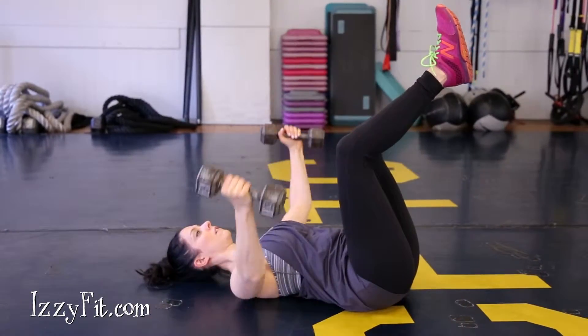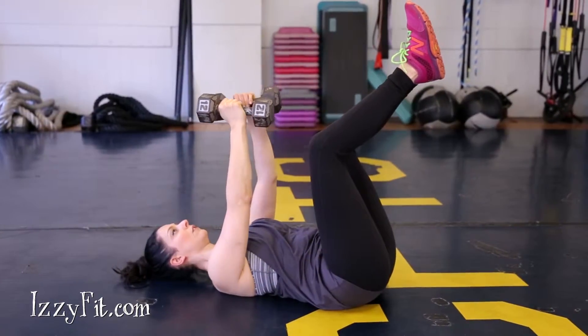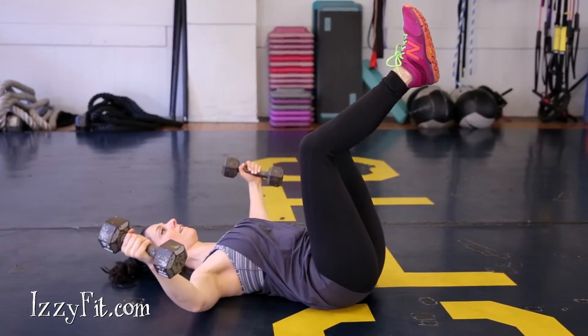Let your arms extend out at your sides, keeping that slight bend in your elbows. Squeeze your pecs to bring your arms back up to the starting position.